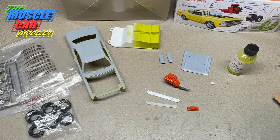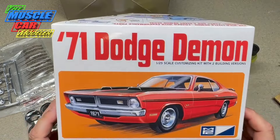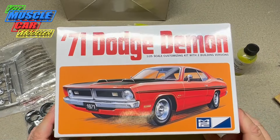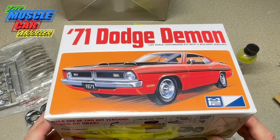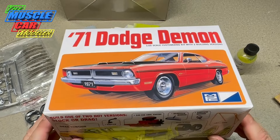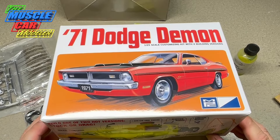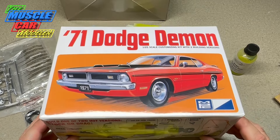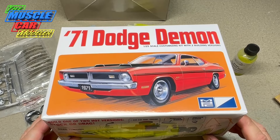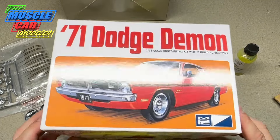Well hello model car fans, welcome to the Muscle Car Modeler, my name is Raoul and here I'm working on my '71 Dodge Demon. I've been wanting to get on this kit for a little while now - it's one of my favorites and it's an interesting car. The kit is pretty straightforward, easy, and everything's fitting really well, so I'm really happy with this kit.